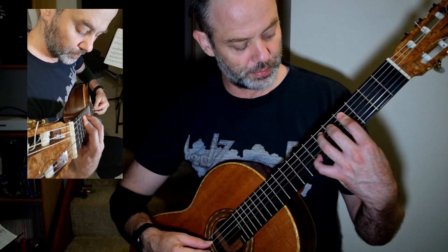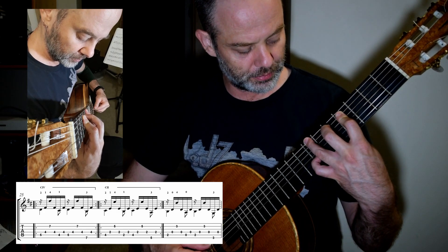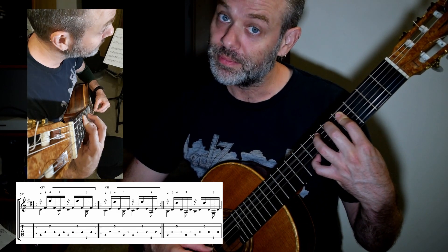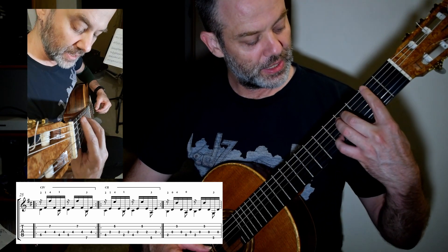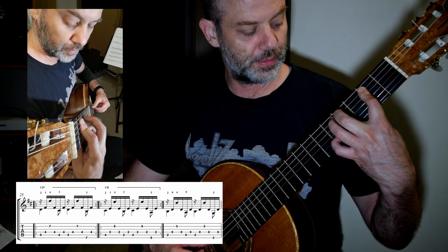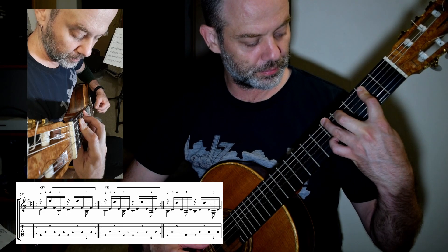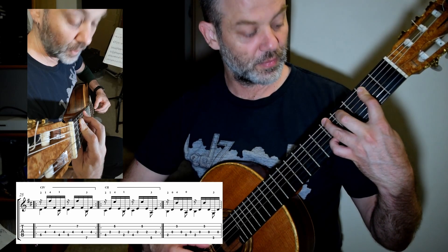So here we go — two, up, three, repeat. Then shift to C sharp. Hinge bar at two. Up, three.